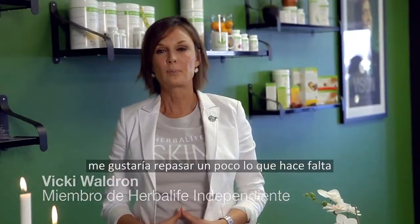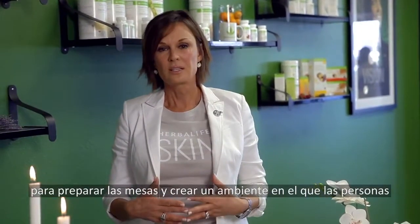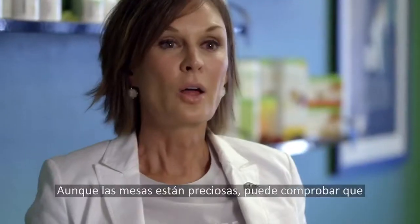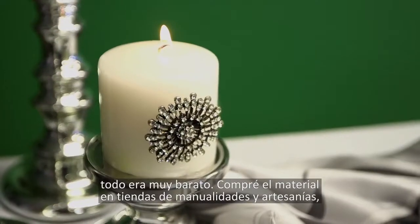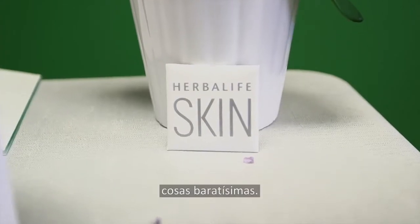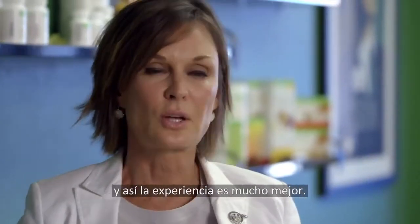So before we start the spa party today, I just wanted to go over a little bit about what it takes to set the tables up and create a mood and experience that really makes people feel like they're in a spa and have a relaxing time. Although the tables look really beautiful, everything there was very inexpensive. I shopped at hobby stores and craft stores — really inexpensive things. You don't have to spend a lot of money to make the table look really beautiful, and it makes the experience so much better.